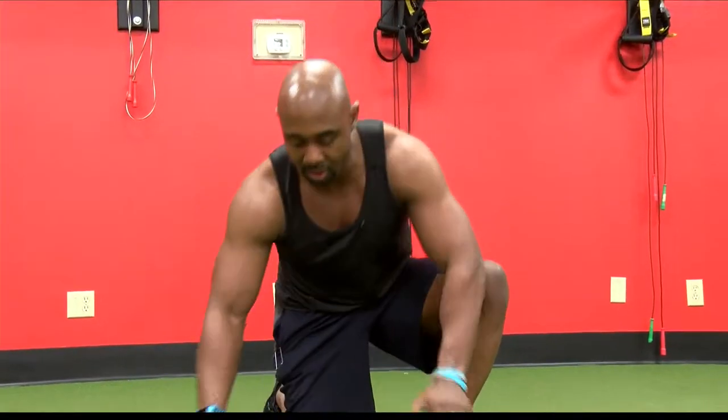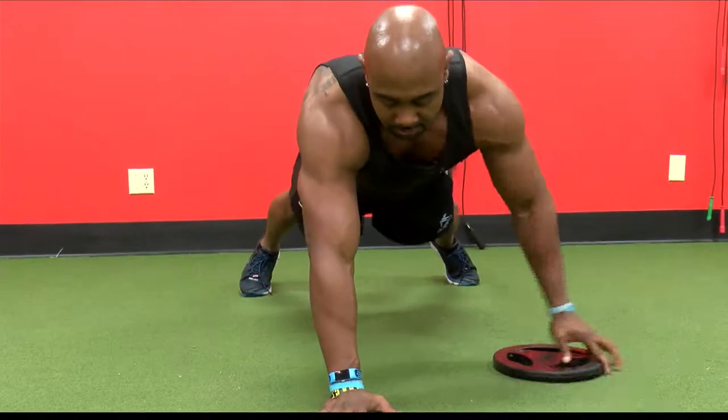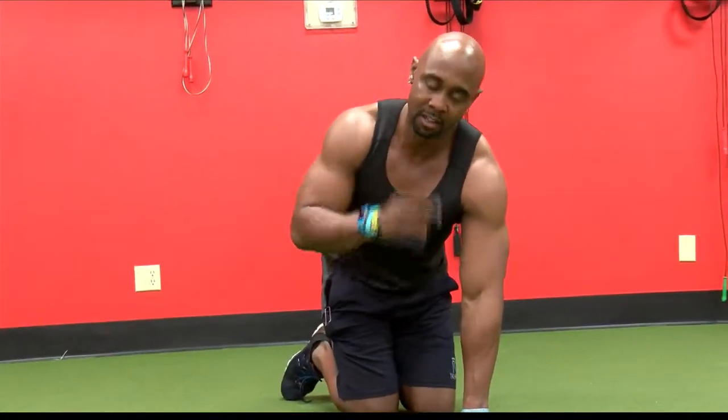My second move — we're gonna do three rounds at 30 seconds each. We're gonna come to that plank position and we're gonna slide through. Three rounds, 30 seconds each.